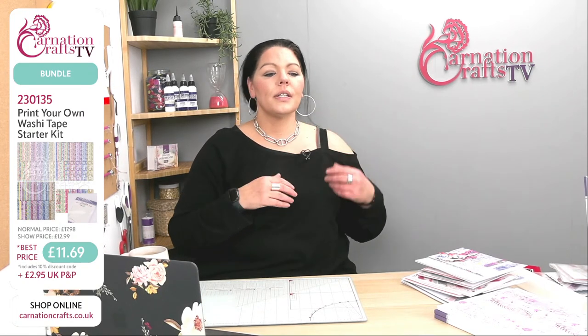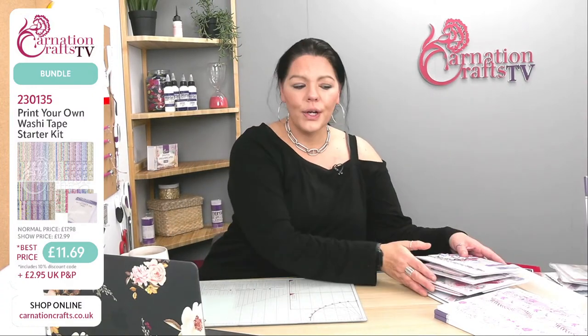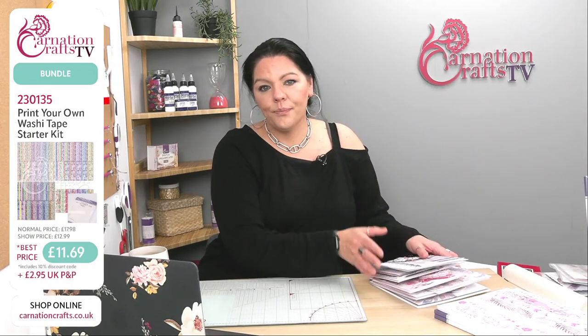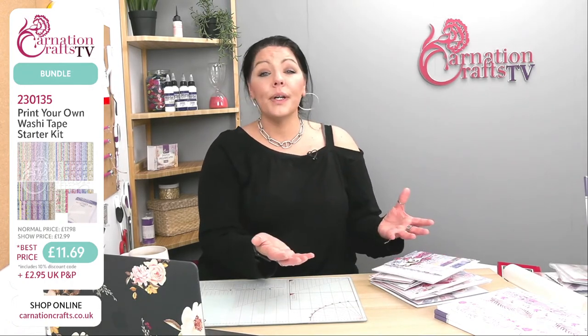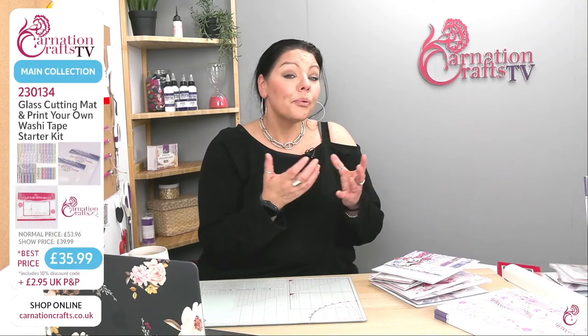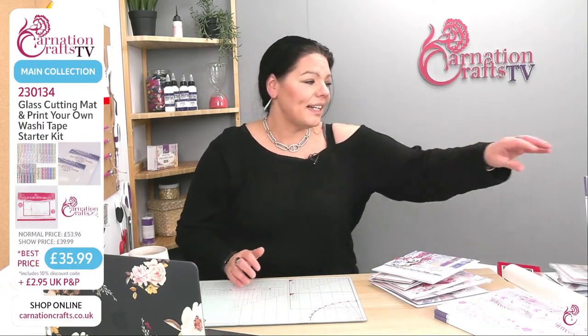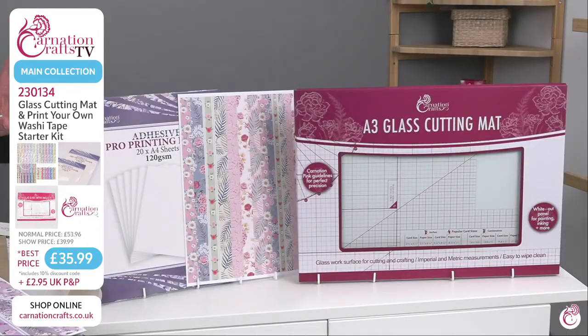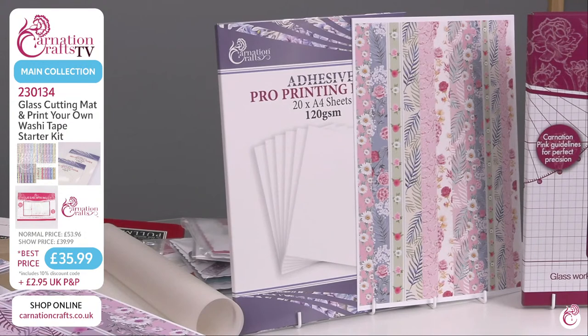Taz is shouting at me because of my hair being near my microphone. So, what can we make with our washi tape and the Adhesive Pro Print? It's in Carnation packaging as we would expect. You get 20 sheets and they're A4, it's 120 GSM. So it prints like we would expect with Pro Print — you're getting that vibrancy of colour. The ink is not going to saturate into the paper because the chalk content is low, so all the quality we would expect.